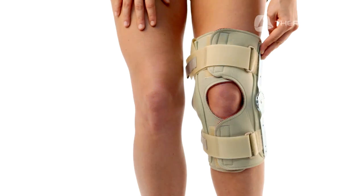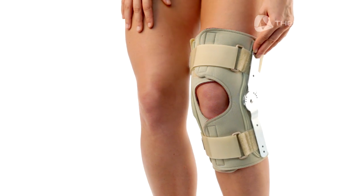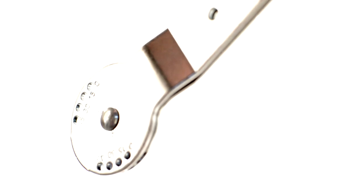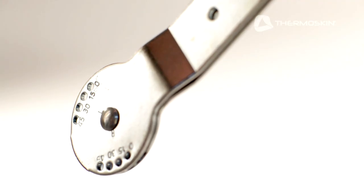The Range of Motion Hinge offers exceptional support and stability after knee surgery and through post-operative rehabilitation. The precise 15 degree range of motion adjustment options help maintain a selective range of flexion and extension.